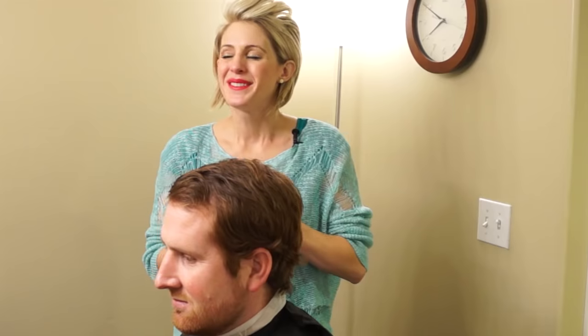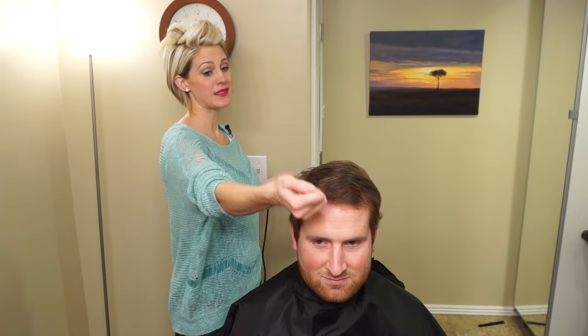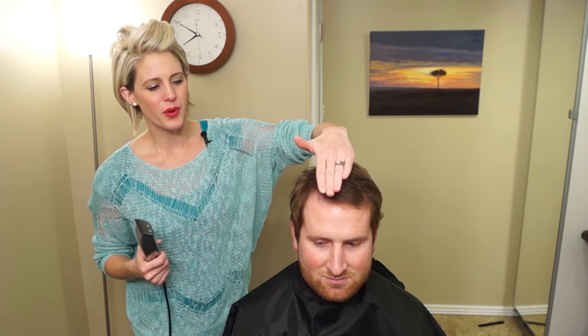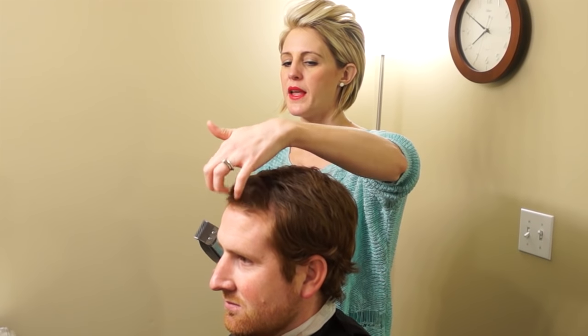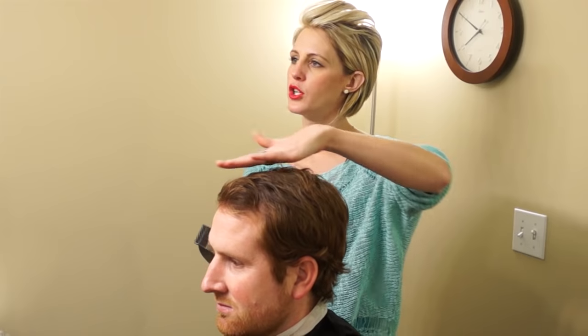I've seen a lot of videos where people just take like a number three and buzz it all the way up on top. I'm not a huge fan of that because the roll of the head just gives it a round look. I'm going to leave a little bit more length in the front and give it more of a flat look — not really a flat top, but that's closer to what we're going for. So this is my high and tight, I hope you guys like it. Let's go.